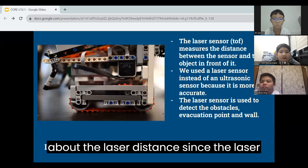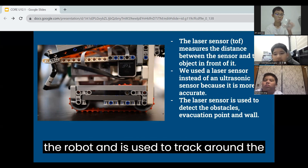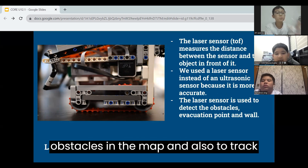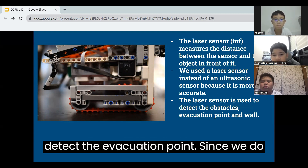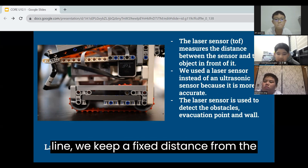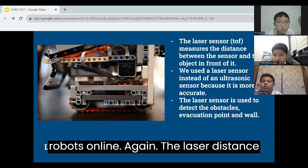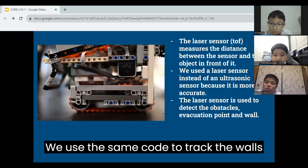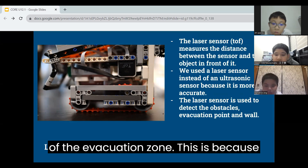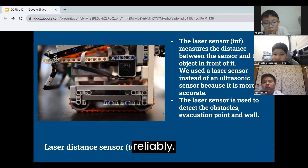We will now talk about the laser distance sensor. The laser distance sensor is placed at the side of the robot and is used to track around the obstacles in the map, and also to track the walls in the evacuation zone and detect the evacuation point. Since we do not know the size of the object on the line, we keep a fixed distance from the object and continue moving until the robot sees the line again. We use the same code to track the walls of the evacuation zone, as our robot was slanting in the beginning and could not do the evacuation zone reliably.